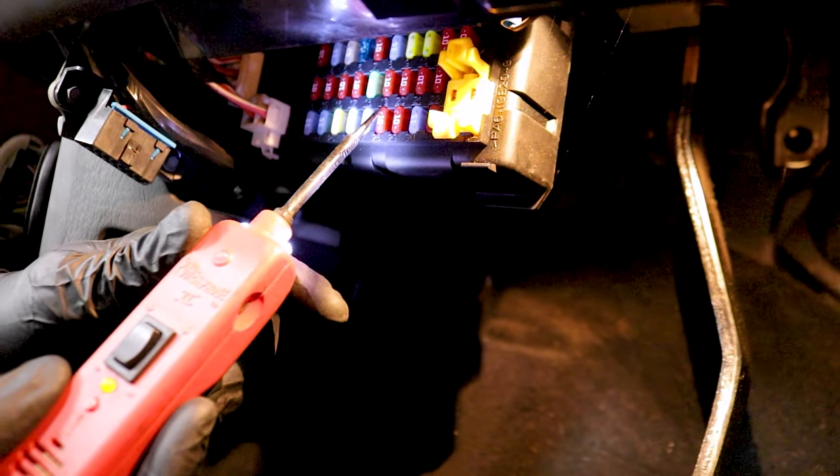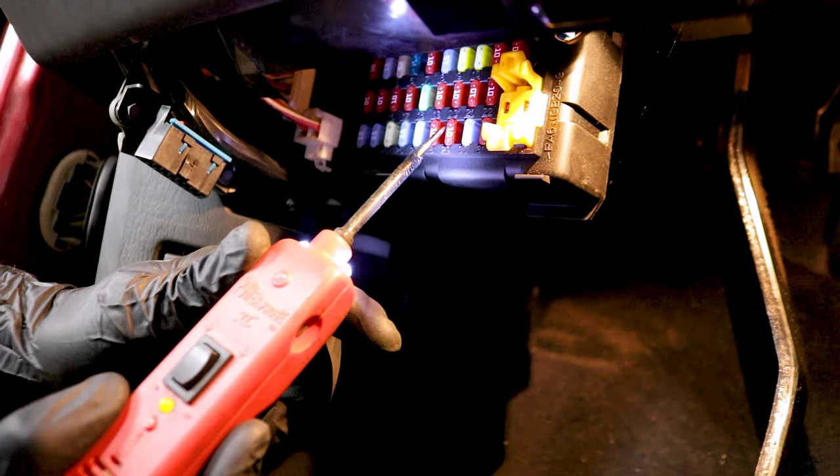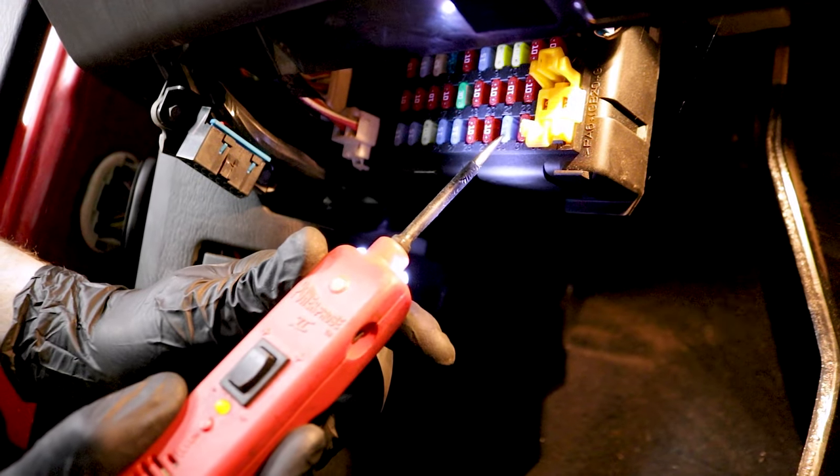Obviously we're going to want to make sure that we have power. So if you can find the fuses, go ahead and check all the fuses. Make sure that you have power on each one of the prongs. Now let's go with the assumption that you checked all of your fuses and you have power going to exactly where it needs to go.